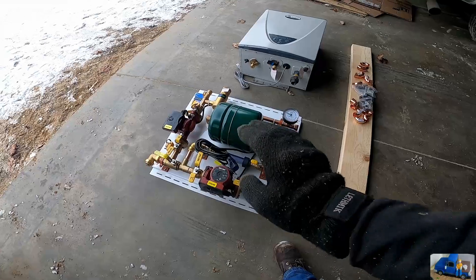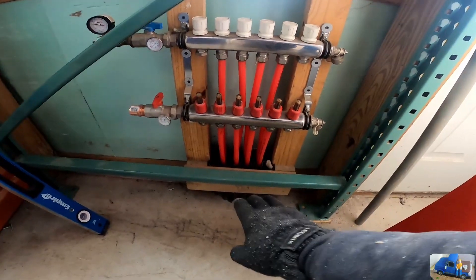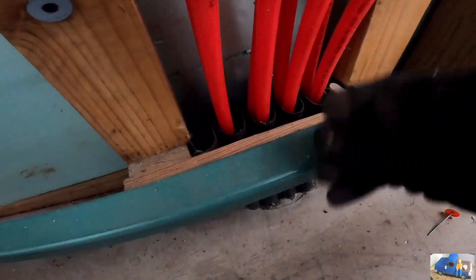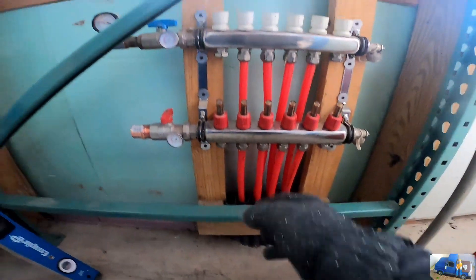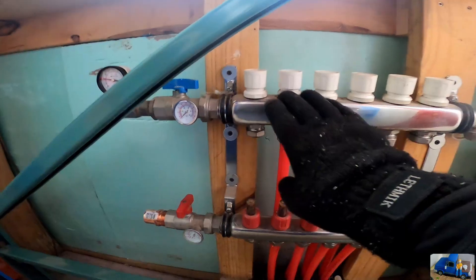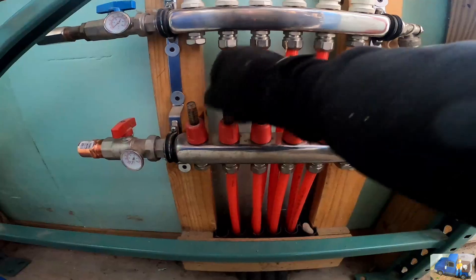Here's our manifold system — we previously installed this way back in 2015 when we installed the heated floor. If you're planning on doing this, these curved plastic pieces are a real lifesaver; they help guide the PEX tubing down at an angle without kinking it. We have inlet and outlet temperatures, on/off valves, flow controls for each circuit, and flow meters for each circuit so you can adjust the flow.